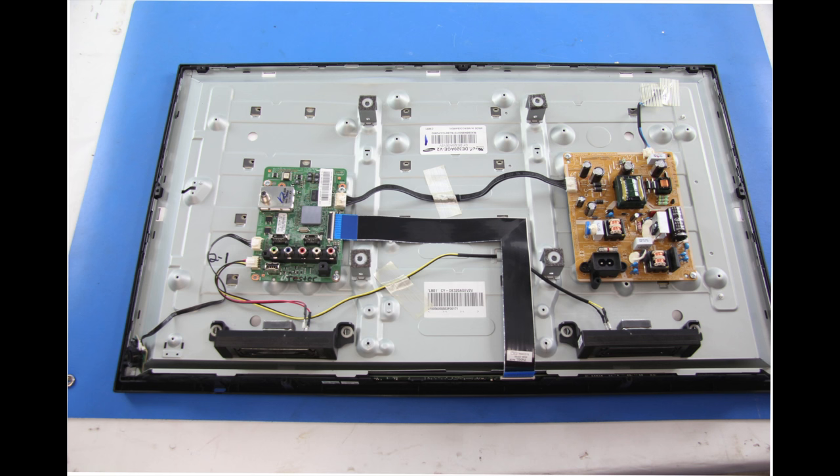I will start by removing the back cover of the TV so that I can access the boards. I will start by replacing the power supply board.